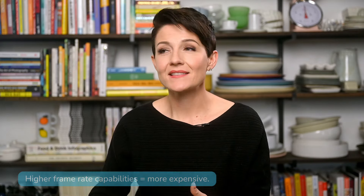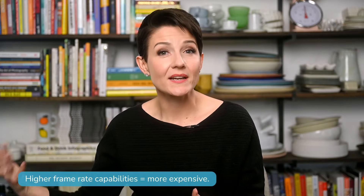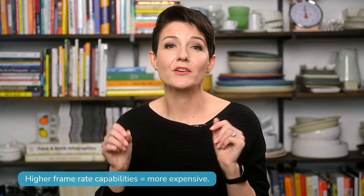Keep in mind that higher frame rate capabilities mean the camera is going to be more expensive. So do not forget your budget — you don't need 60 frames per second, but it can be nice to have. If you find yourself debating whether to go with a camera with higher resolution or higher frame rate capabilities, I would personally choose the higher frame rate, assuming you're at least able to shoot 1080p, because a higher frame rate gives more creative options in terms of the look of the video. But again, if multipurpose is the name of the game for you, then go for the higher resolution.